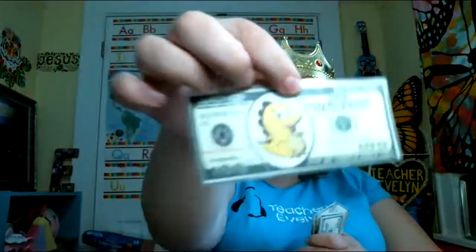I also have this dino dollar reward. When you do a good job, you get money! Let me make sure all my monies are good — yeah, they're good. These are 100 dino dollars each. I got them from the Facebook group 'Props and Rewards.'